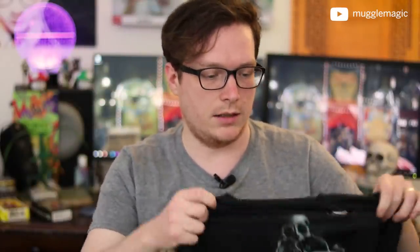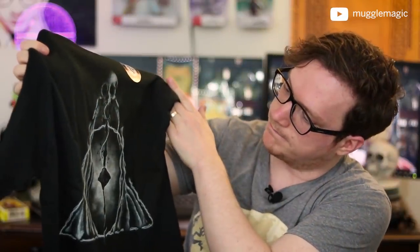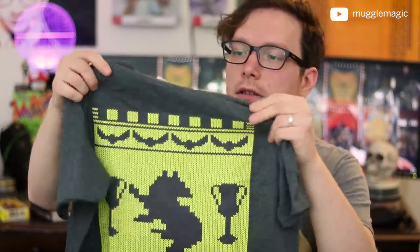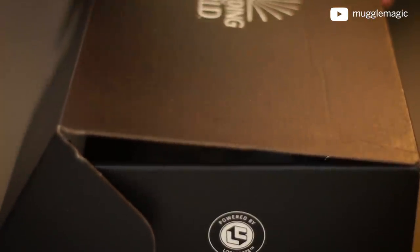Let's take a look at Loot Crate's shirt again. Geek Gear's feels like a better quality, I can tell. I think it might be a tie on the t-shirts for me — I like them both. Next item from Loot Crate — let's see what we've got.